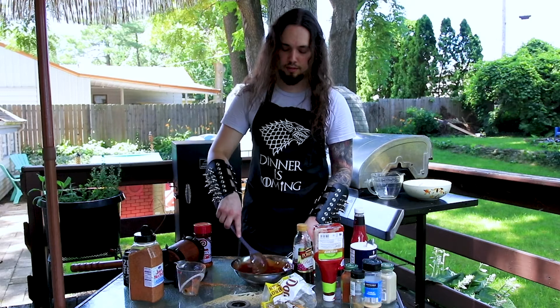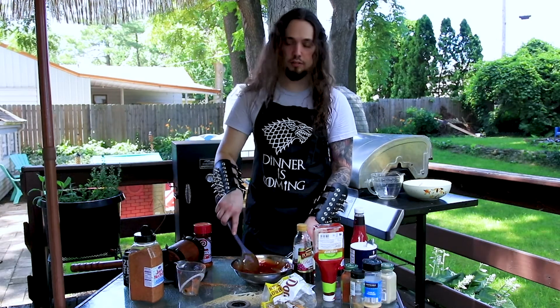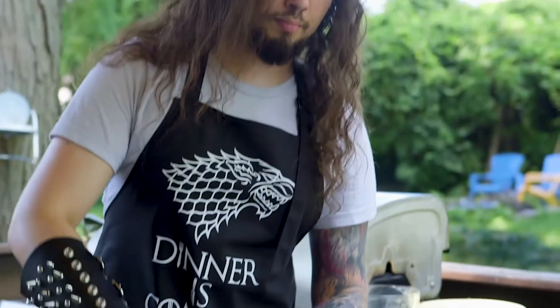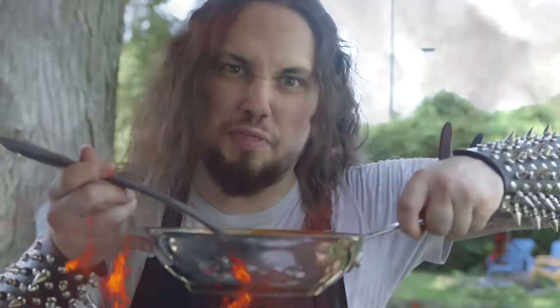But I would recommend just ketchup, vinegar or apple cider vinegar, and brown sugar to create the best sauce. Simmer it for about 20 minutes on low.